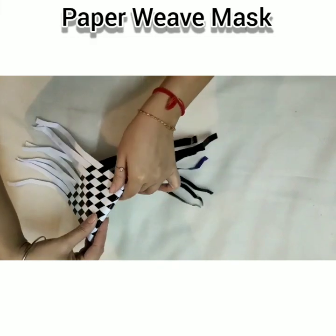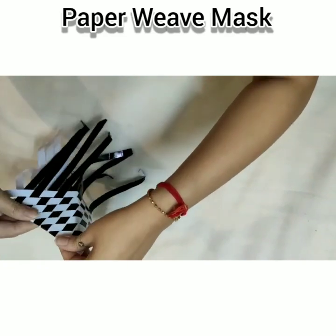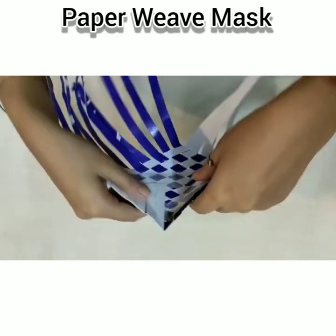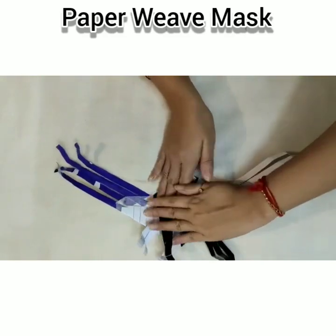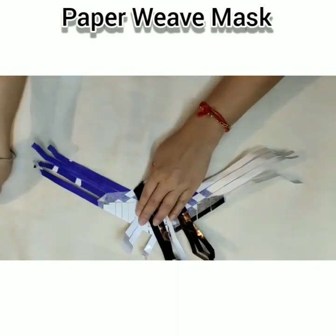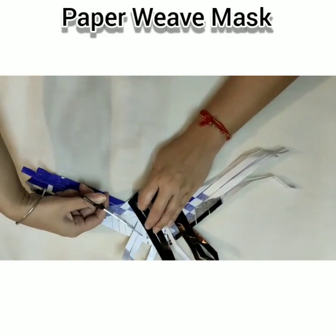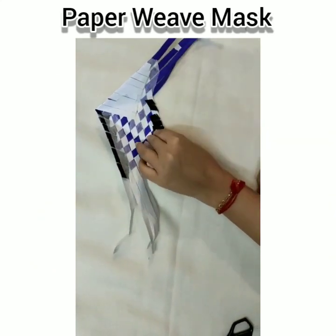Take a triangle and fold the sides. Cut the extras and fold these. Now that we have trimmed the extras, we can secure it in place with a masking tape.